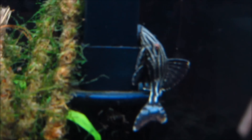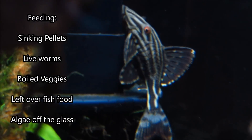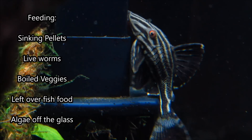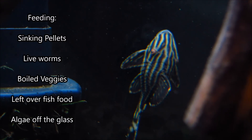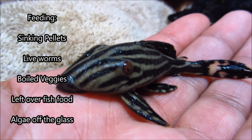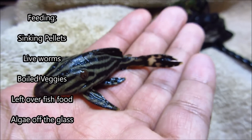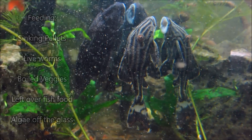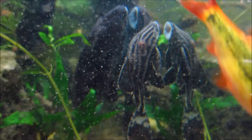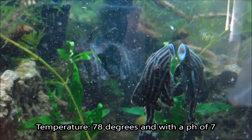When it comes to feeding your pleco, you should feed them sinking pellets. They actually sell sinking pellets specifically for plecos called algae wafers, which you may have seen at your local fish shop. You can also feed them live worms. Some people even boil vegetables like carrots or cucumbers and place them in the aquarium for their plecos. They'll also eat leftover fish food and, of course, algae off the glass in your aquarium.